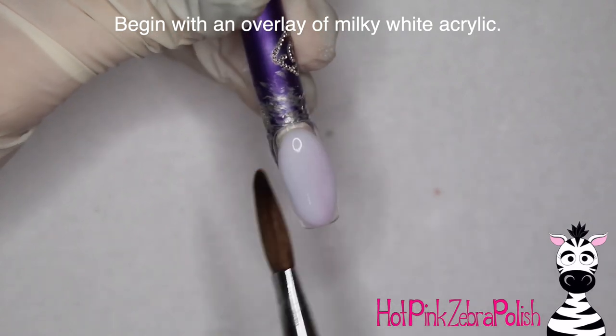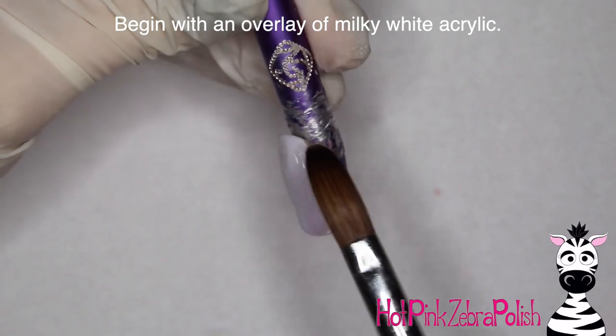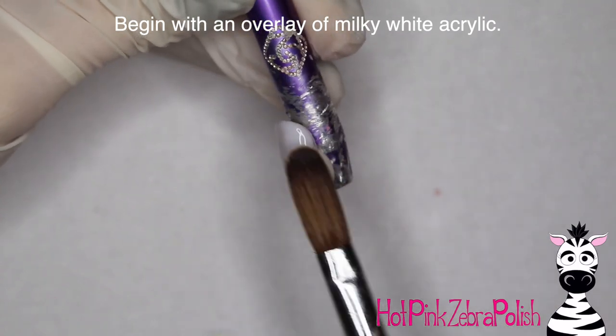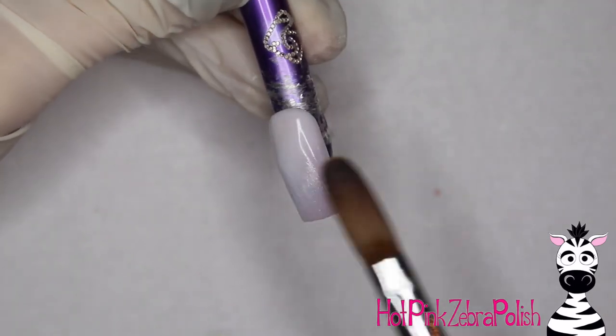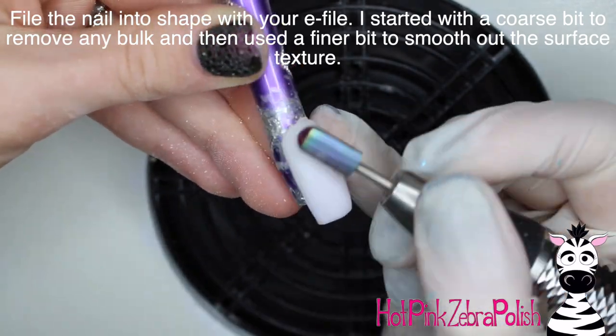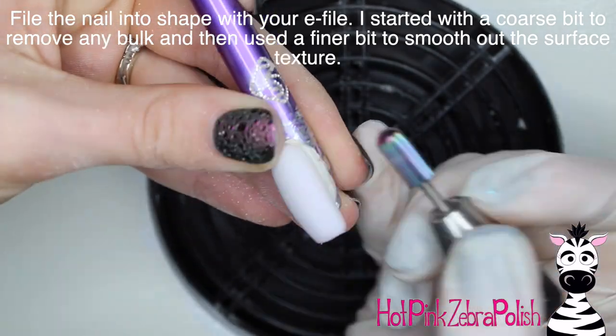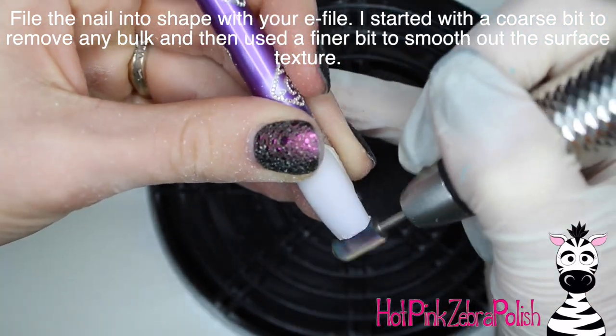Begin with an overlay of a milky white acrylic — you just want a color in the background that isn't going to be too distracting from the design, because there is so much going on that you don't want the background to be a whole new layer of distraction. So just a nice acrylic overlay, then I'm going to file that into shape with my e-file, starting out with a coarse bit to remove any bulk and then switching over to a finer bit to refine the surface texture.